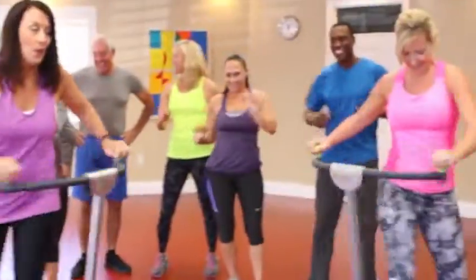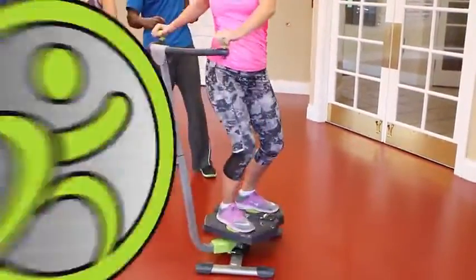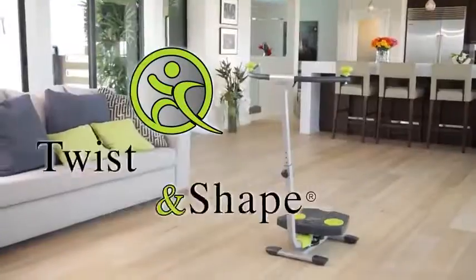There was a dance craze that swept the nation in the 60s. Now, over 50 years later, we've combined those famous dance moves with the ultimate workout machine. Introducing the Twist and Shape.